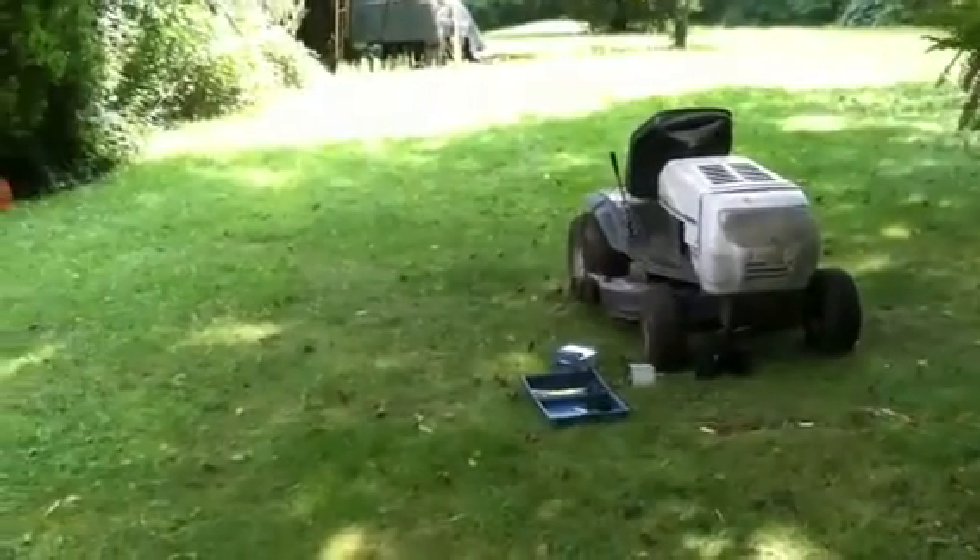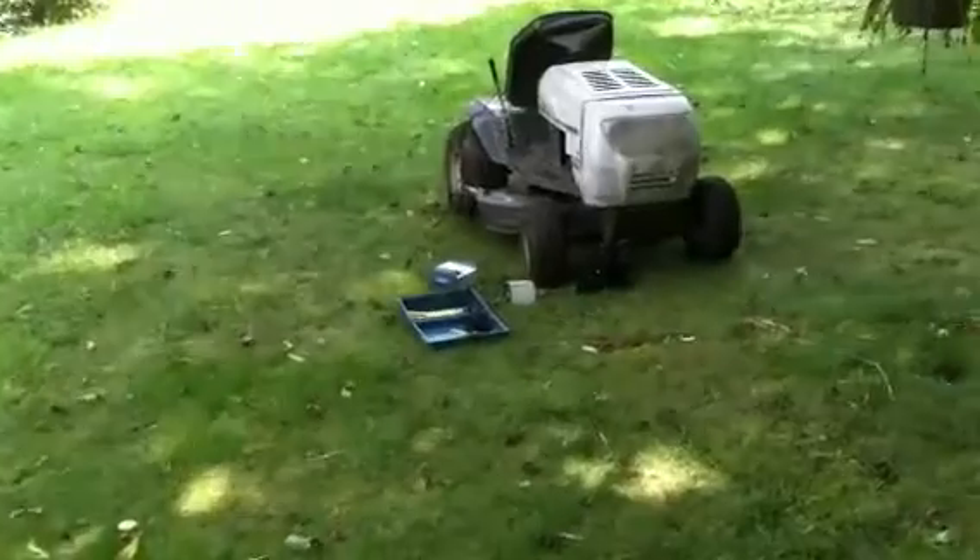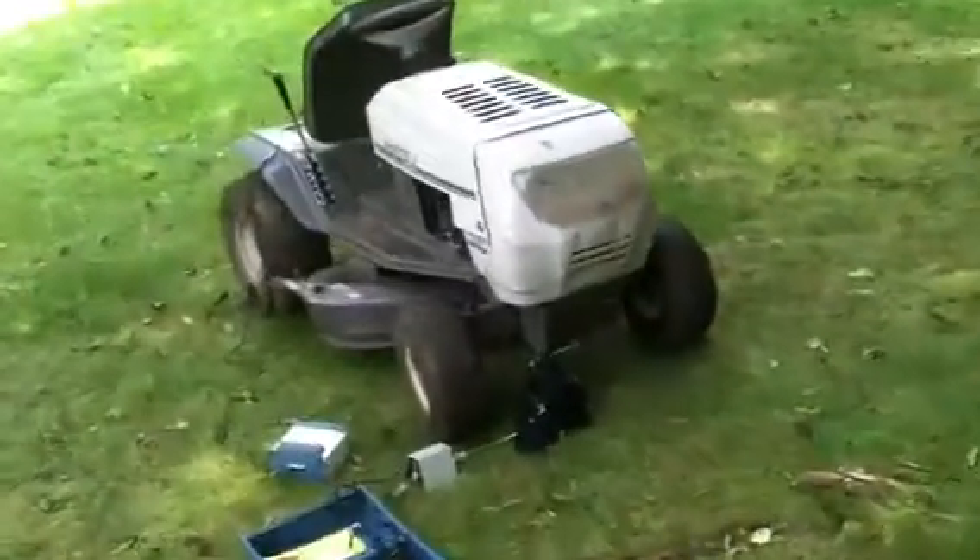I just wanted to try out my analyzer today, so I hooked it up to the riding mower and I'll show you the results. Seems like it's working pretty good.